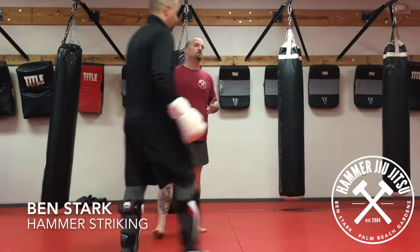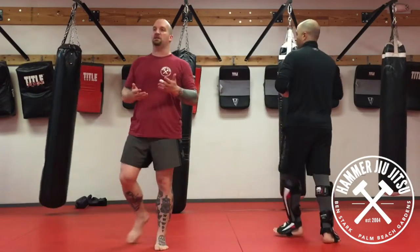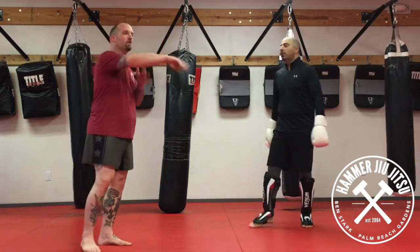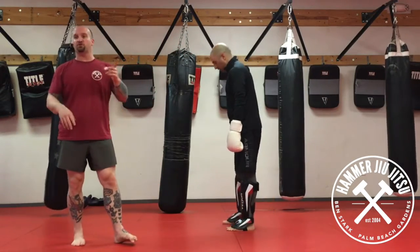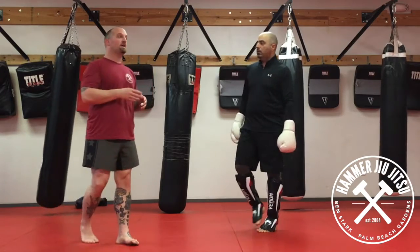First thing we're going to start off with is an oldie but a goodie. It's a jab, cross, lead kick. So we're going left, right, left. We're going to execute that kick two separate ways. The first one's a shuffle, the second one's a step up.